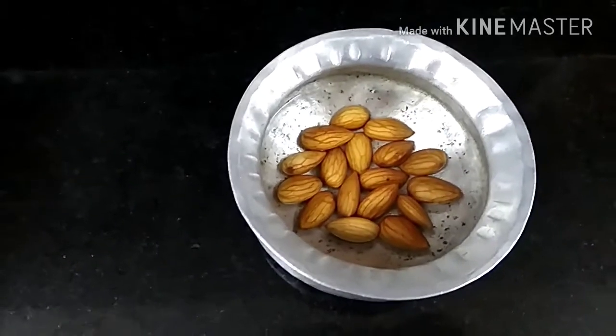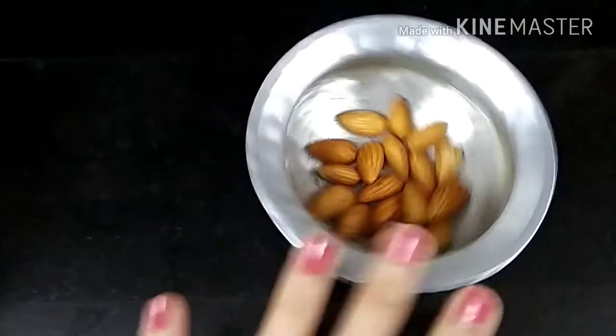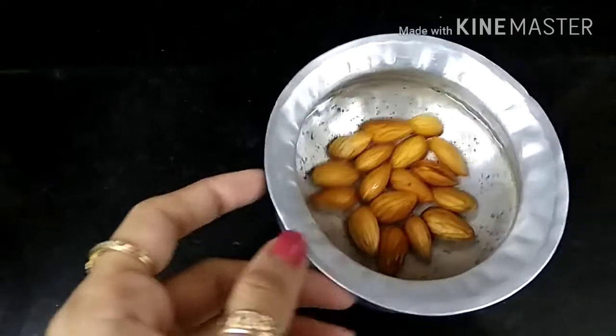Many people are allergic to dairy milk — it doesn't suit them. So we will substitute this. Now let's see what we need.